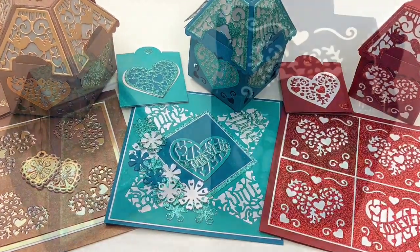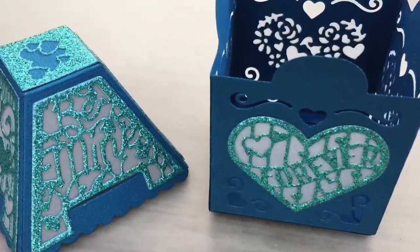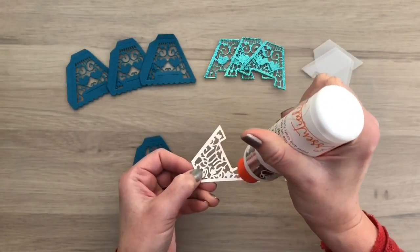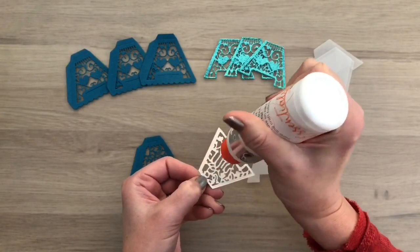Hi, I'm Geri from Geri's Craft Room. In this video I'm going to show you the new designer's choice die set. I'm going to make 3 sets with different color schemes and I will show you some fun and not obvious ways to use the dies.